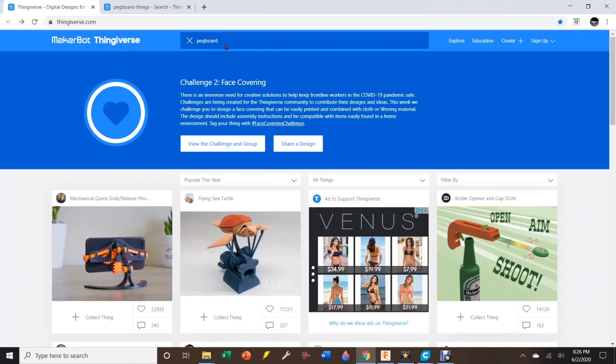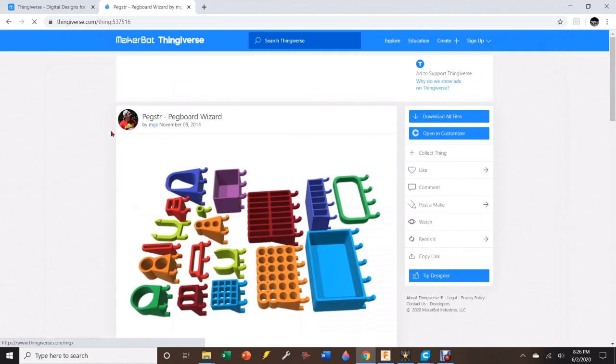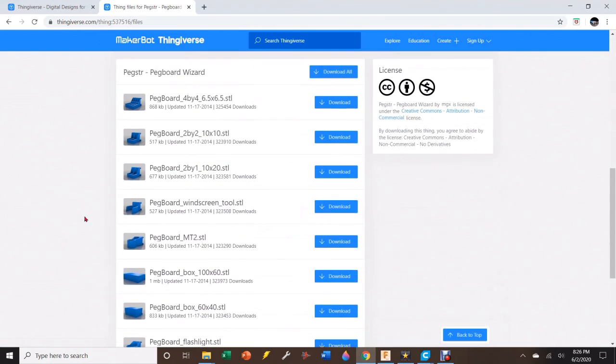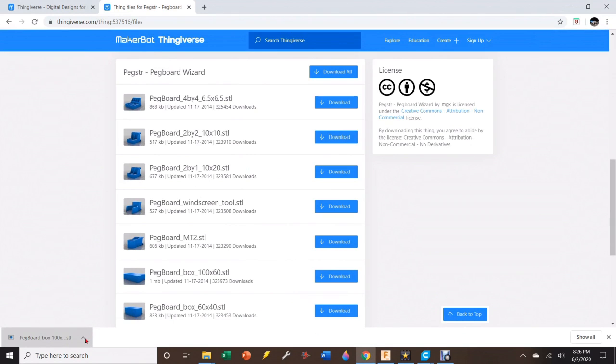The other way to get an STL file is to download one from the Internet. I use Thingiverse, and you can find all kinds of cool stuff on this website. I'm trying to find something to put on my pegboard so I can keep all my consumables for my CNC plasma table. I just typed in pegboard — and after the search, I found a couple of different people making things for pegboards. I like this one called the Pegboard Wizard. Let's click on him and see what he has. He's got a bunch of really cool stuff, and what I need is a tray that I can put on my pegboard. I'm going to go to his files, go down to this tray, click Download, and once it's downloaded it's going to open in Cura.